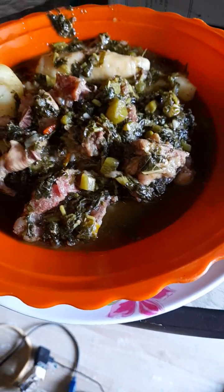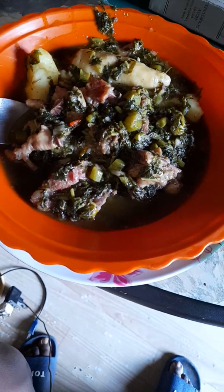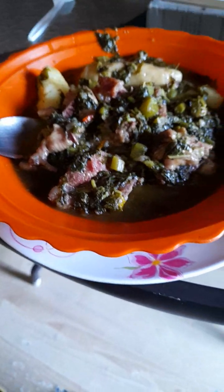So guys, this is what the finished product looks like. This is Mr. Antoine's and this is mine. He's gonna taste it and tell me how it is. I'm waiting on him to come.